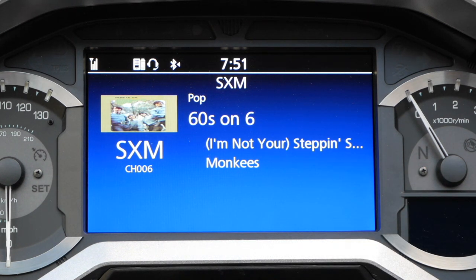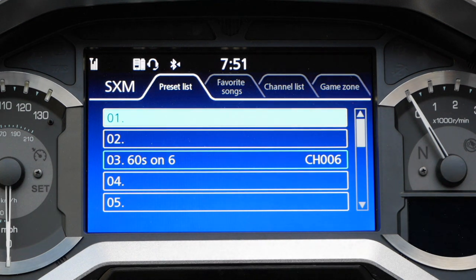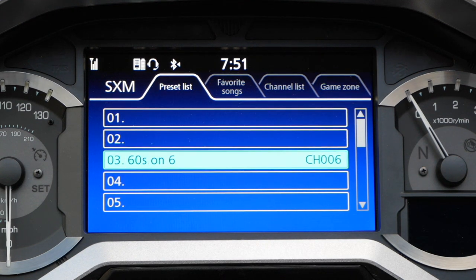Now let's check to make sure this channel is in the preset list. Press the ENT key on the left hand grip to bring up the preset list and you can see that 60s on 6 has been saved to preset number 3. So the next time I want to bring up 60s on 6, I simply hit the ENT key, scroll down to number 3, and press ENT to bring up that channel.